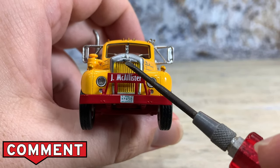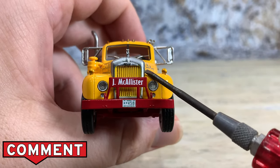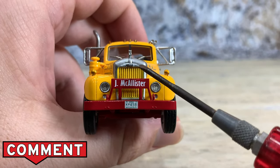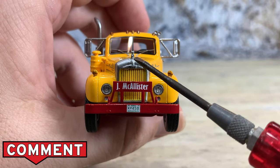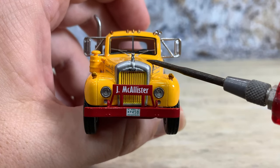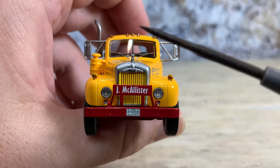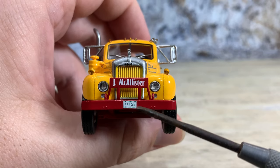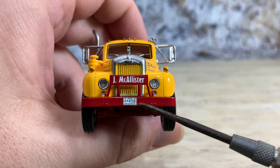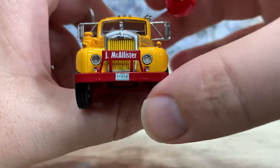It's got Mack lettering right there. They painted the grill yellow to match the truck, which was probably correct. Then they've got the aluminum surround around the grill all painted in silver, and there's the bulldog right up there on top of the hood. You can see it has both windshield wipers — they are photo-etched, so be very careful with them. They're easy to flick off and basically count on never finding them again. Down on the bumper they also have another New Hampshire license plate, which makes sense for a trucking company out of New Hampshire. Really, really nice job they did on this model.